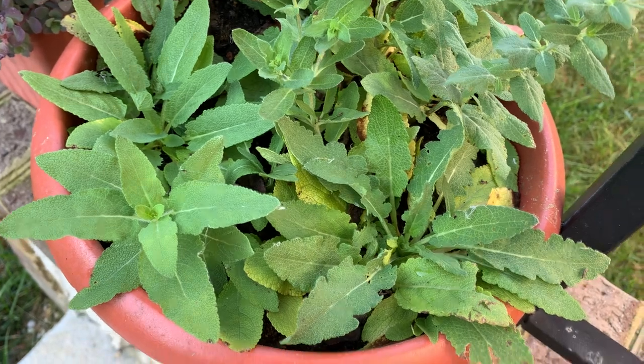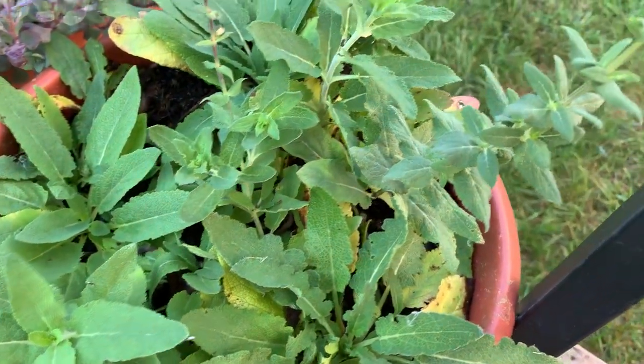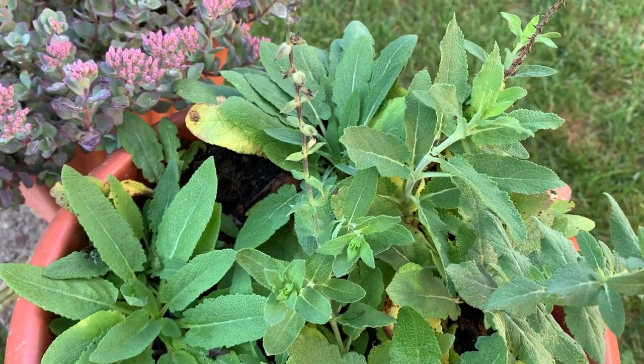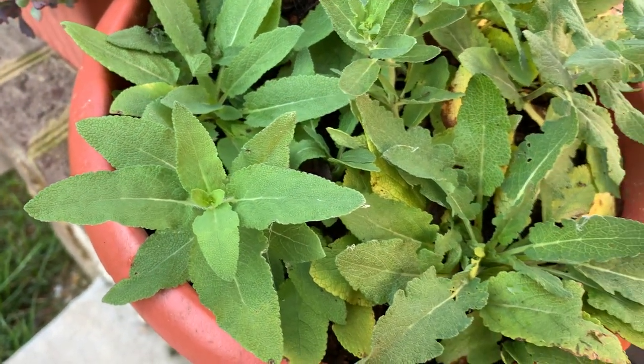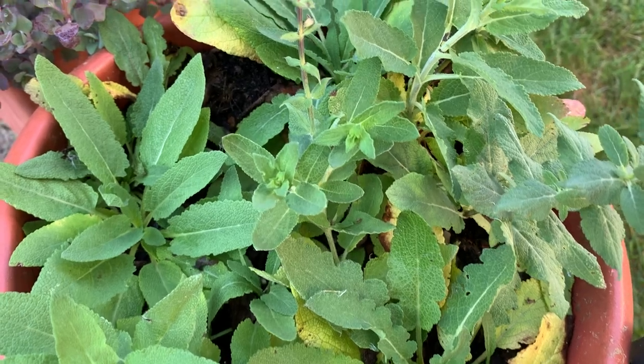No sign of him, but when you have pests damaging your plants, you have to disrupt their routine. I'm going to check on this lovely container of blue salvia every day and disrupt his routine, and hopefully he will leave.